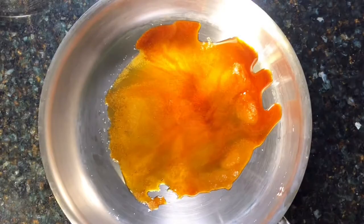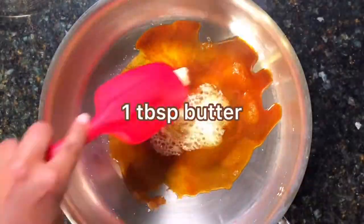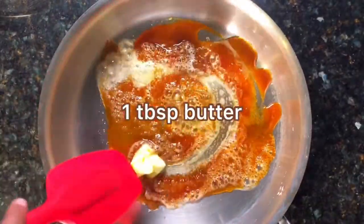After the sugar has turned into caramel, we're going to add one tablespoon butter. Now you can mix.